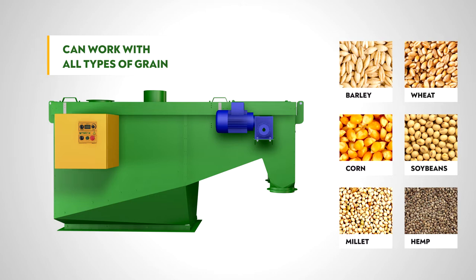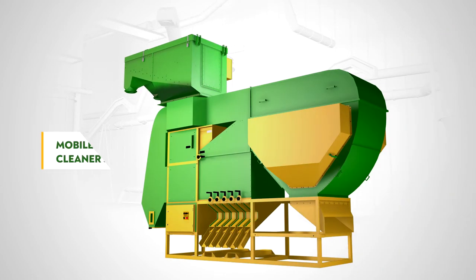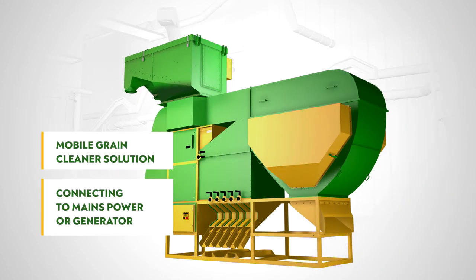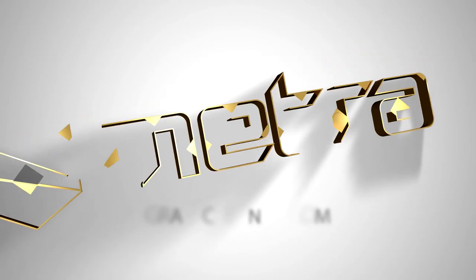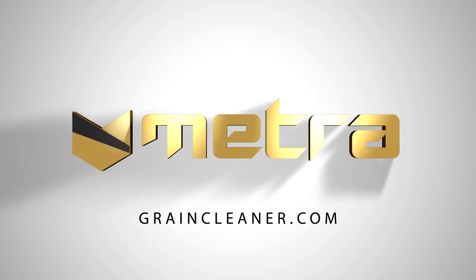With a METRA pre-cleaner, you can easily remove coarse impurities from your grain, and if you need better grain cleaning, we recommend using the METRA pre-cleaner in conjunction with the METRA ADS. METRA grain cleaners are maintenance free and will help make your business more profitable.